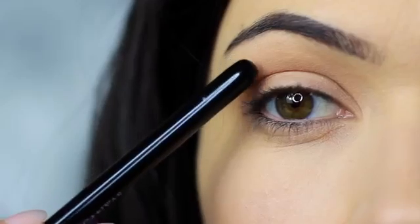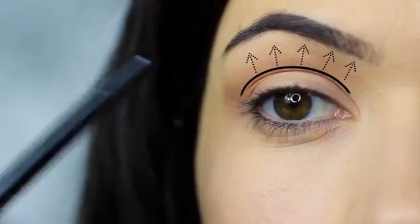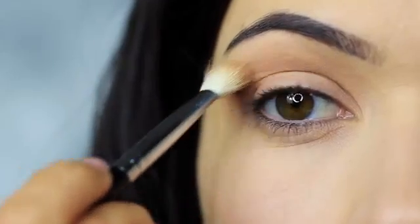This technique is great for hooded eyes as it contours the lid, but it also works on most eye shapes. It creates depth, shape, and shadow.